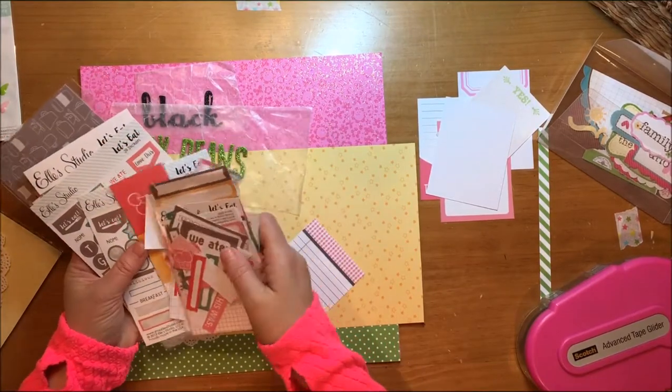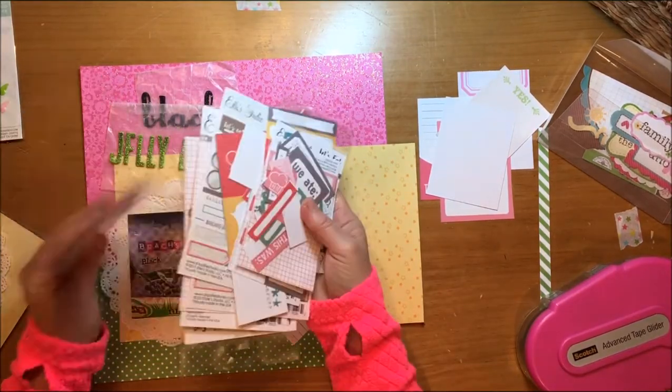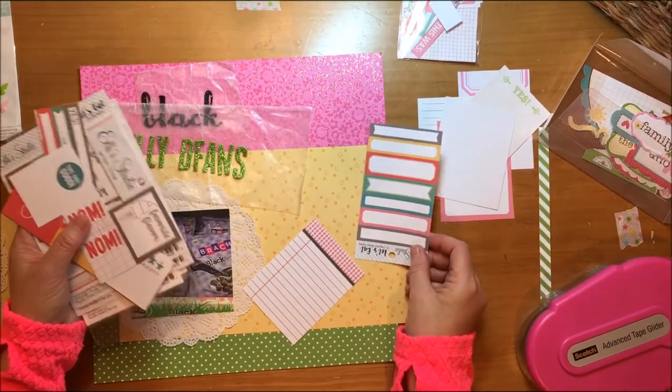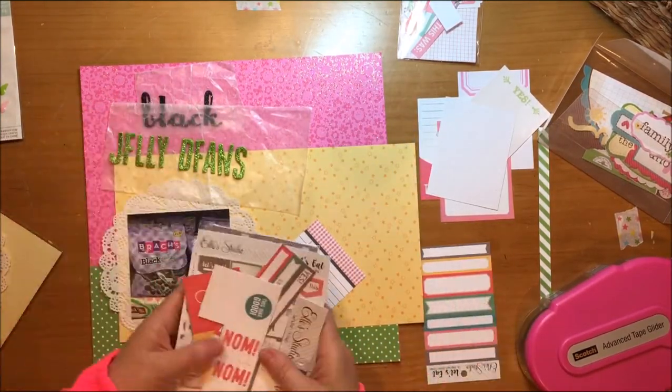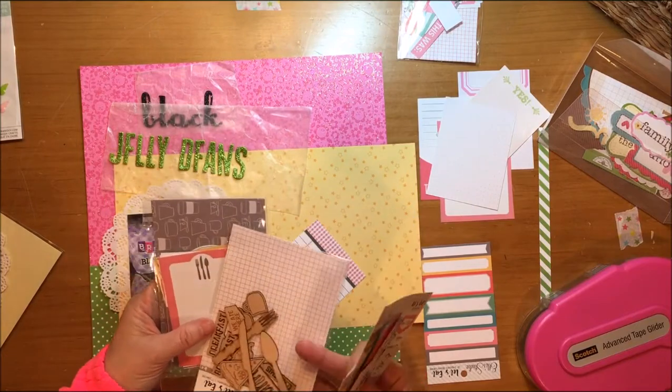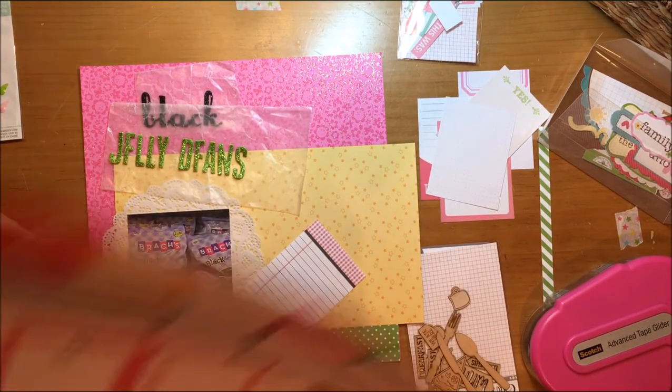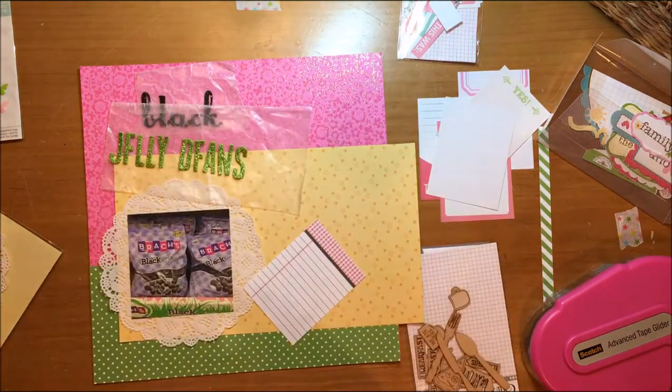I pulled my L Studio 'Let's Eat' collection just to see what I might be able to use since this is a layout about food. I'm going to pull out the Bits and Pieces, which is their die cut pack.